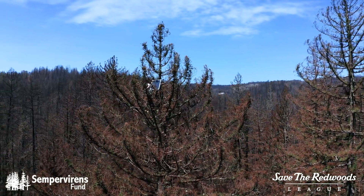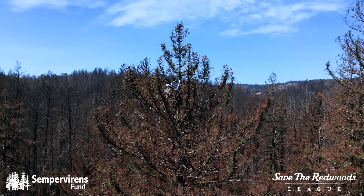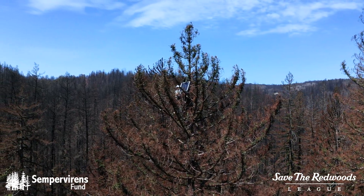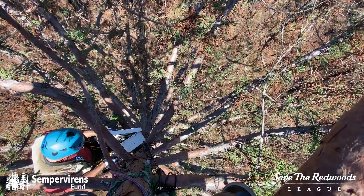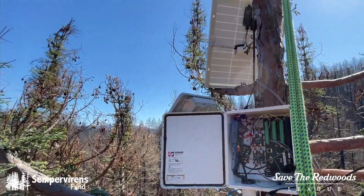In a remote location like this, you've got to figure out power. We have nothing around us to plug into, so we're using solar panels at the top of the tree and we are picking up a battery that's inside this box here, and that's what's powering the entire system.